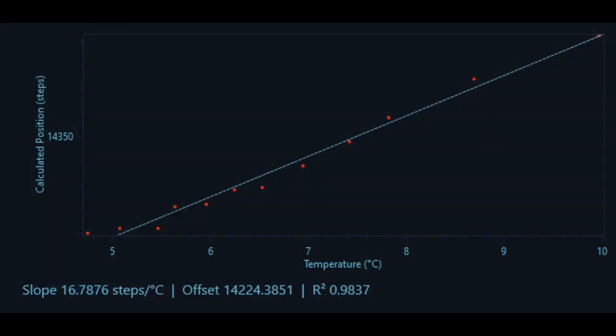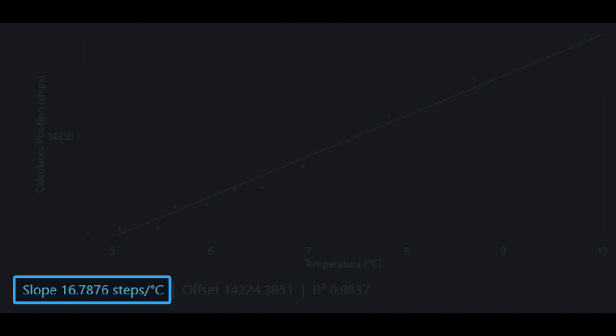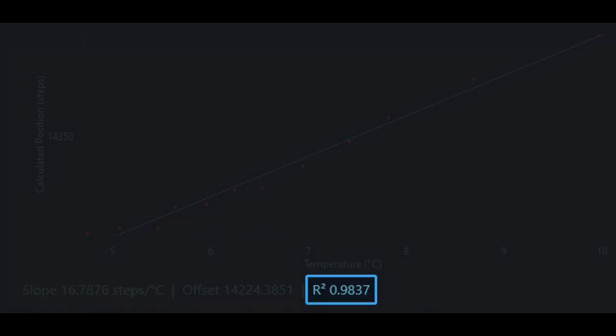One last thing: while using the autofocus report analysis plugin, before blindly accepting a model, make sure that you review the value of the coefficient of determination, also known as R-squared. This value tells you how well the model fits the data, which also tells you how accurately the model should be able to predict future values, and it should be as close to 1.0 as possible. In my case, the autofocus report analysis plugin tells me that the slope is roughly 17 steps per Celsius degree, with an R-squared value of 0.98, which is a really good fit. Now that we have a model, what do we do with it? That's the next step.